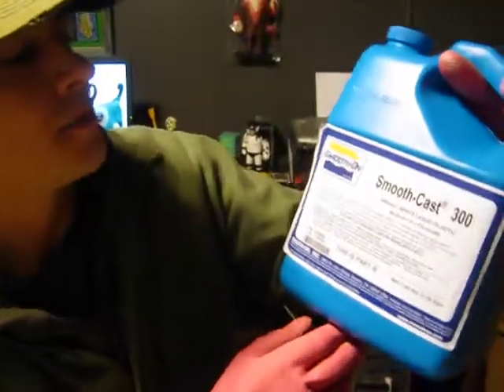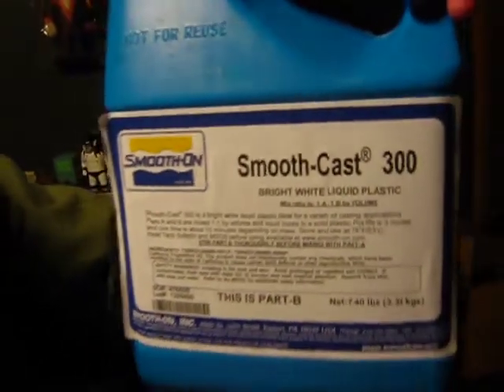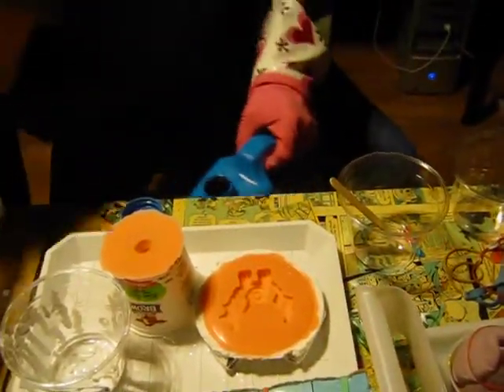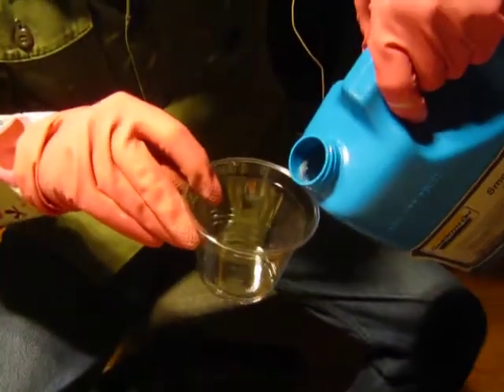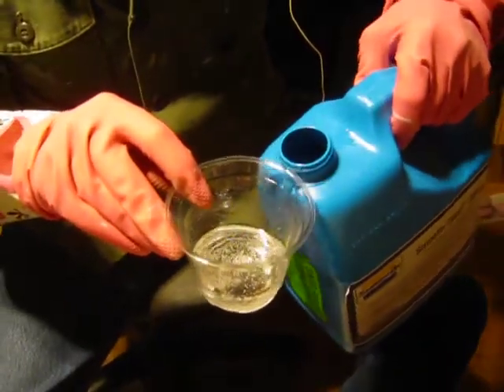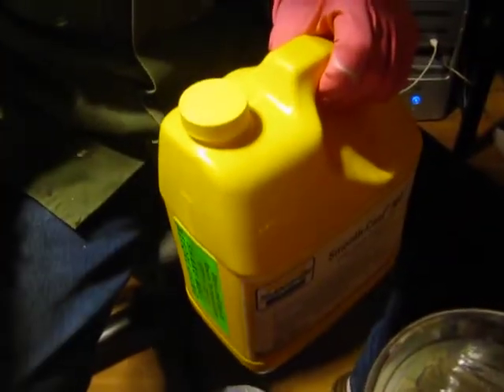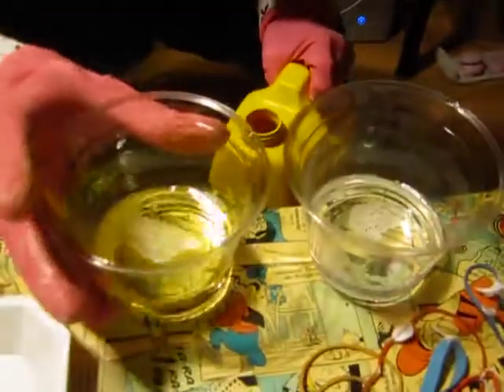This product is by Smooth-On, it's called Smooth-Cast 300. It's a bright white liquid plastic. You need equal parts of this stuff — it's a two-part system. I'm just going to put a little bit in here. Now I need to pour an equal amount of the hardener. I compare them, and sometimes I pour a little bit too much and I can pour it back into the bottle easily.